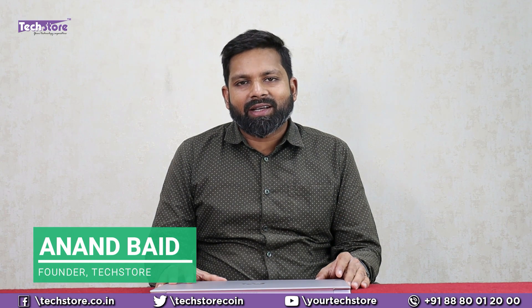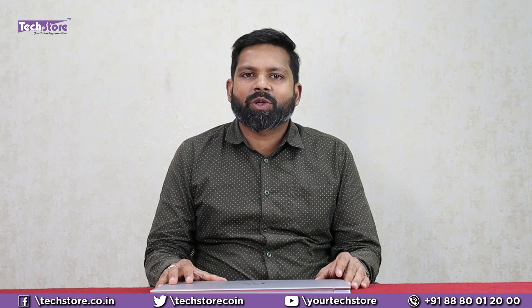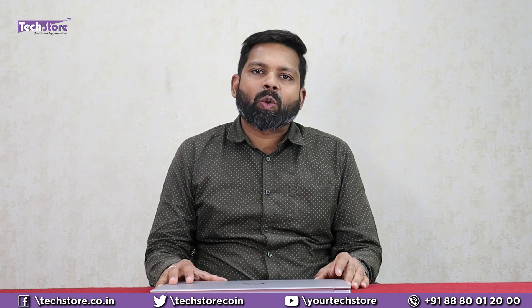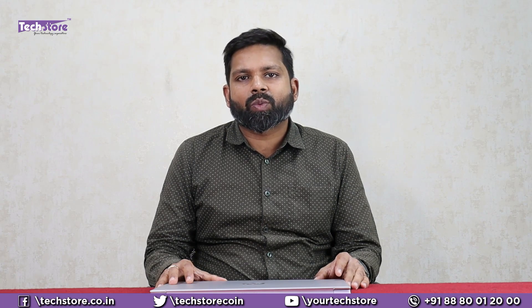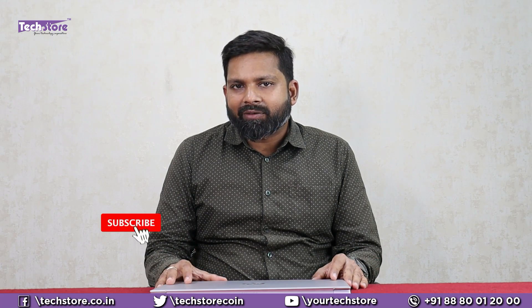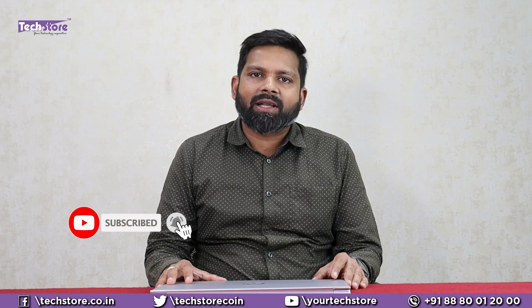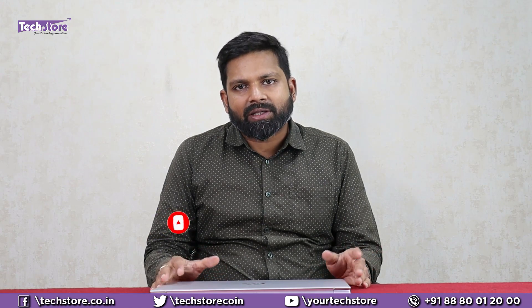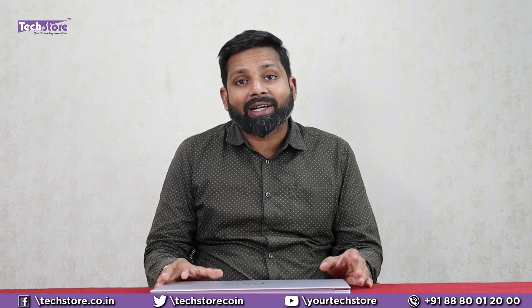Hey guys, I am Anand, your tech guide from Tech Store. In this video I'm going to be showing you the latest HP Pavilion EG series of laptops — the Core i5 11th generation laptops with graphics as well as without graphics series. We have it hands-on with us today. After watching this video you'll be able to disassemble the laptop and upgrade the RAM, SSD, battery, speaker — basically everything. So let's get into it.